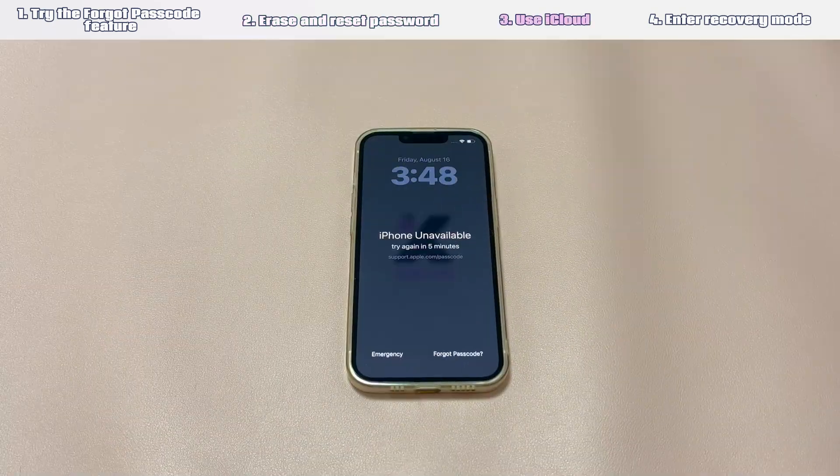Solution 3: Use iCloud. This method requires that you have enabled the Find My iPhone feature on your iPhone before you forgot the passcode. If not, go to the next method. After enabling this feature, you can log in to iCloud.com and use the Erase option in Find My iPhone to access your locked iPhone. This will allow you to unlock your iPhone without a passcode.